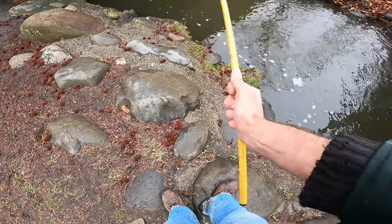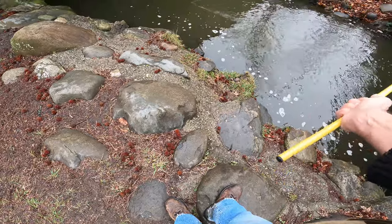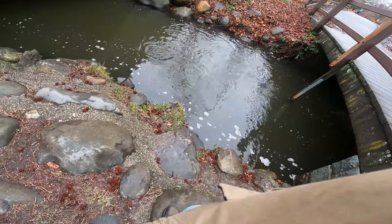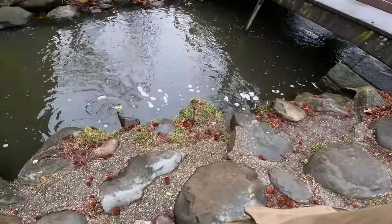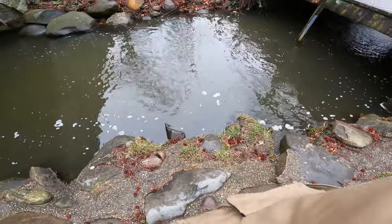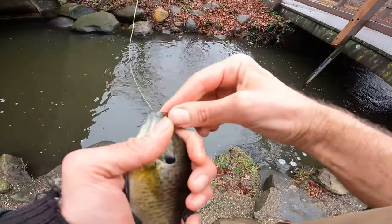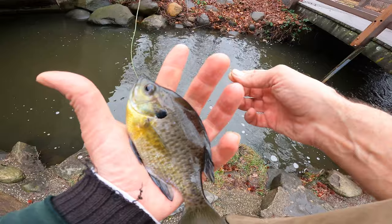The water is murky. Oh! We've got our first fish on the Tenkara rod. I think that's a trout. Beautiful — it's a bluegill! He was fighting good. It's a nice bluegill in this little water. I've seen bigger ones though. So cool — first fish with the Tenkara style fishing.